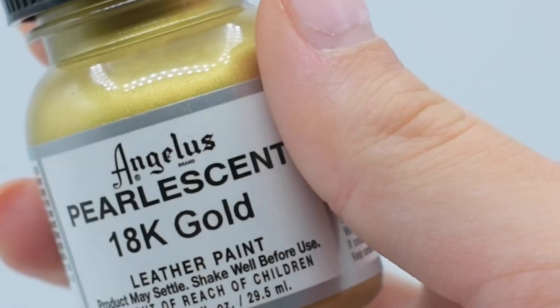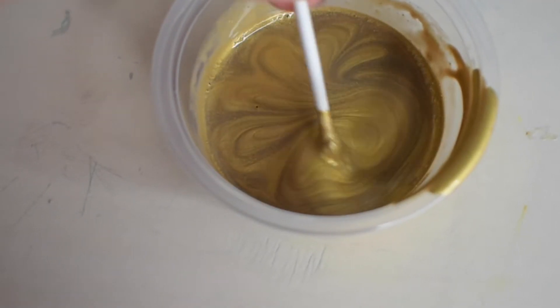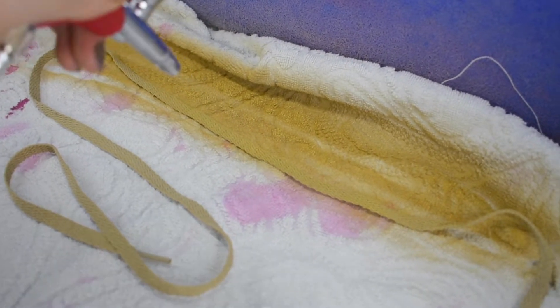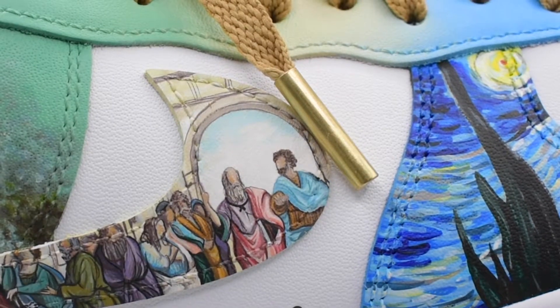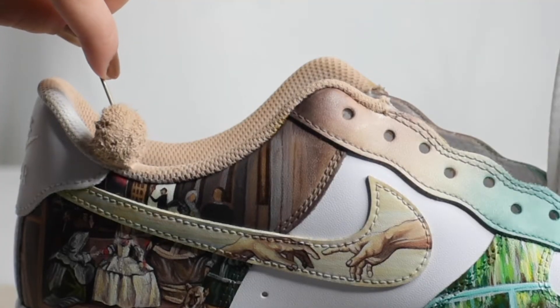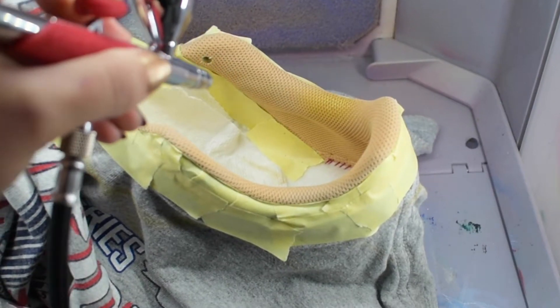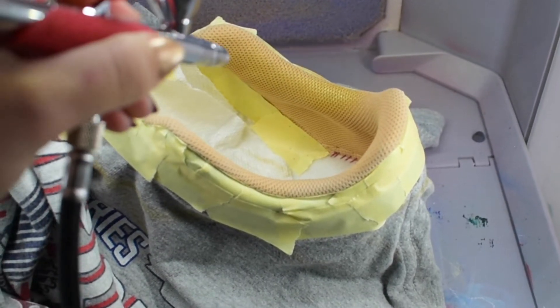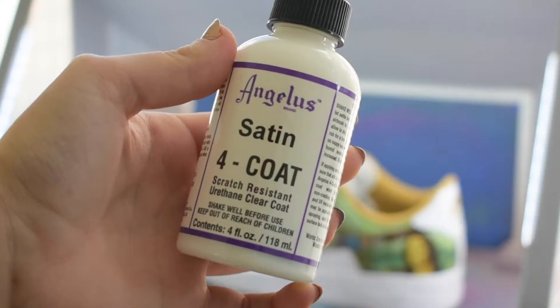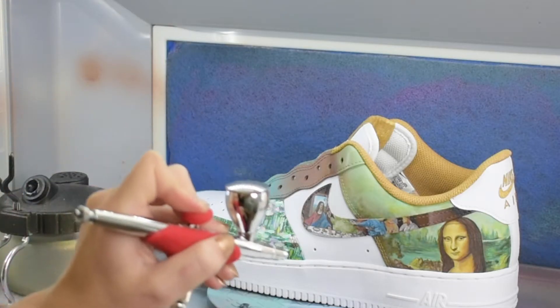So now the paintings are done, but the customs are not yet. It was time for the gold details. I got beige shoelaces and airbrushed a light coat of gold on them. I got these aglets from Angelus, got custom lace locks made, and I dyed the sock liner light beige, then airbrushed it gold. I feel like all of these gold touches act like a luxurious gold frame for the art. Then I sprayed a coat of satin four-coat finisher on them to protect them. And that is how I hand painted the Art History Air Force Ones — all with Angelus products.